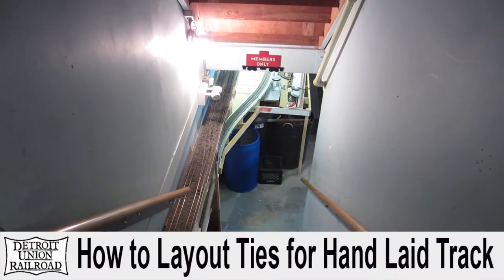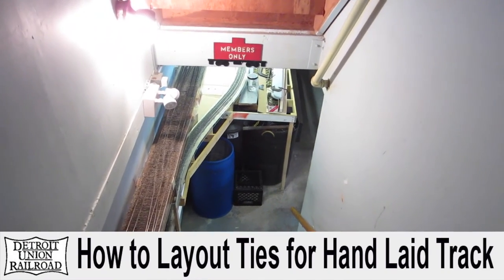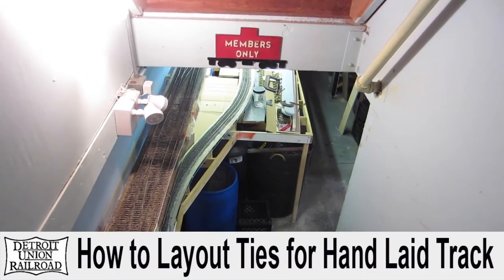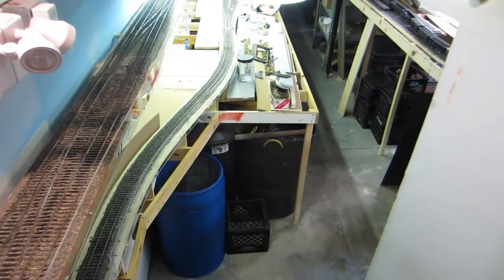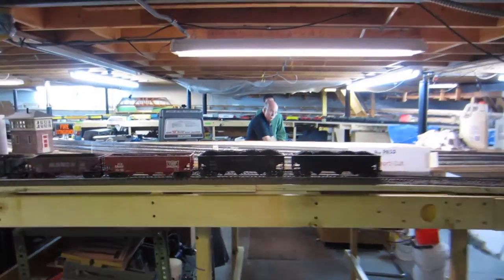Welcome to the staging area at the Detroit Monterey Road Club. Tonight the guys are going to be laying out ties for hand-laid tracks. Let's take a look and see how the process is done. Looks like there's two guys already down there, ready to go to work.